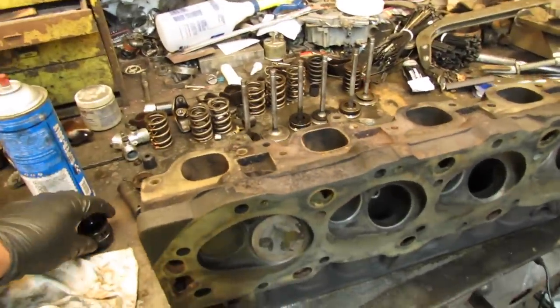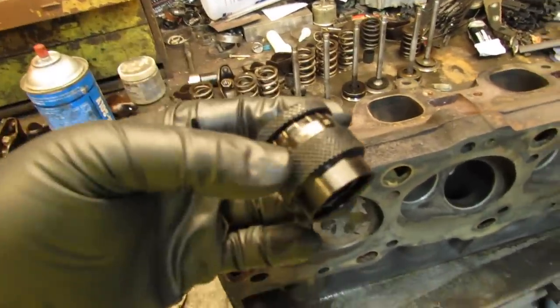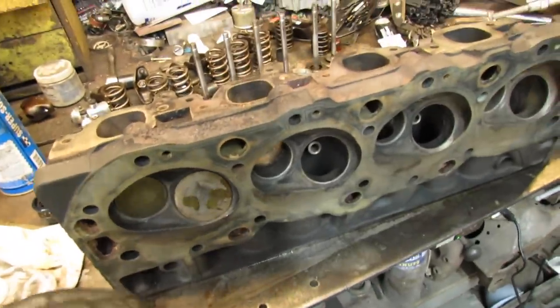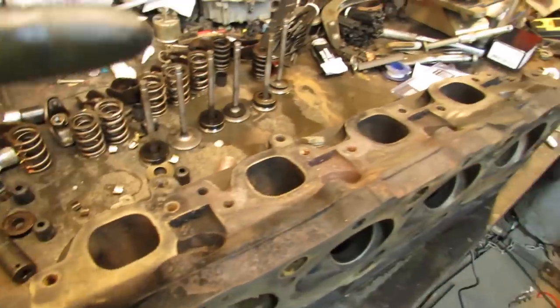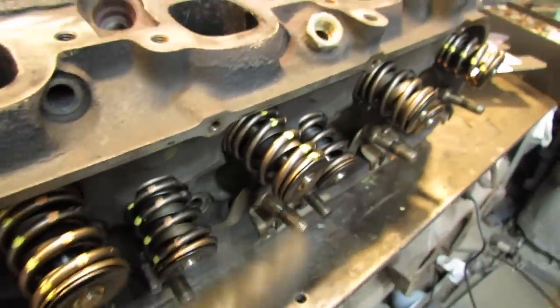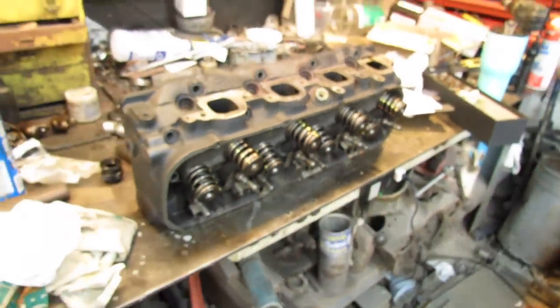I did my measuring with the correct retainers and the stock shims and rotators are gonna work just fine, so I'm gonna put her together. Try not to forget the valve seals. That's much more better — new valve springs installed.